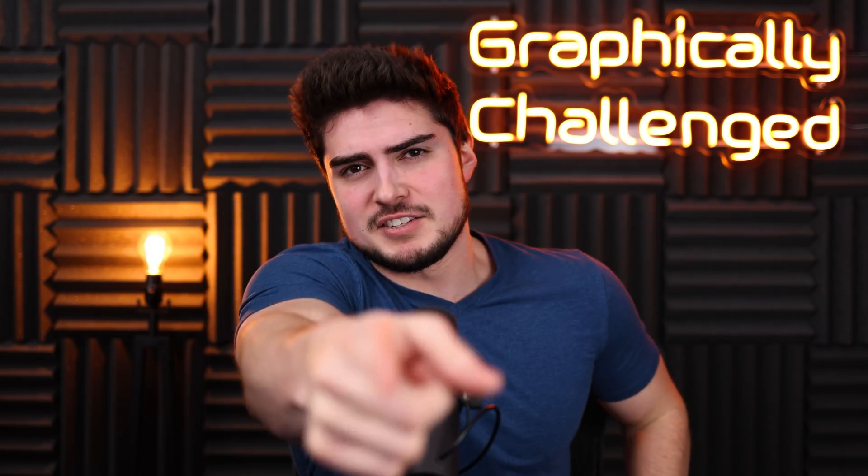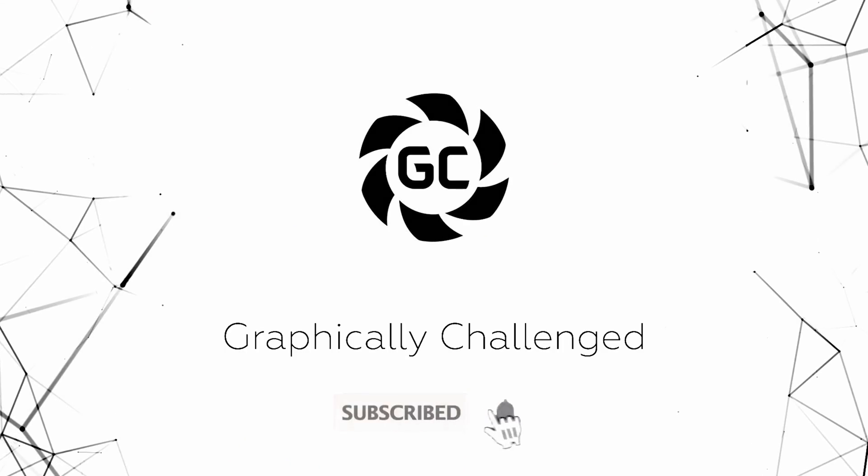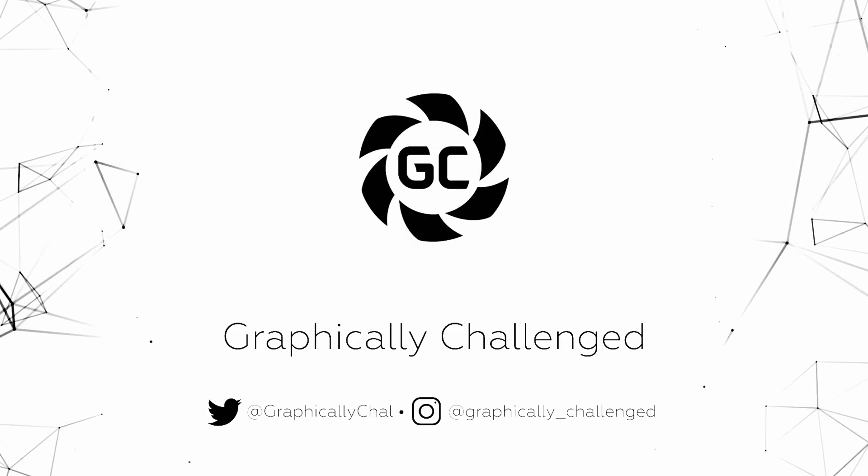This can't be happening! Let's talk about it. Before that, make sure to subscribe and click the bell icon so you never miss another video.